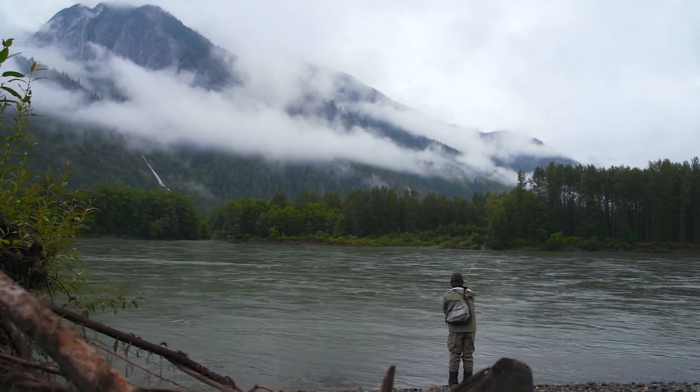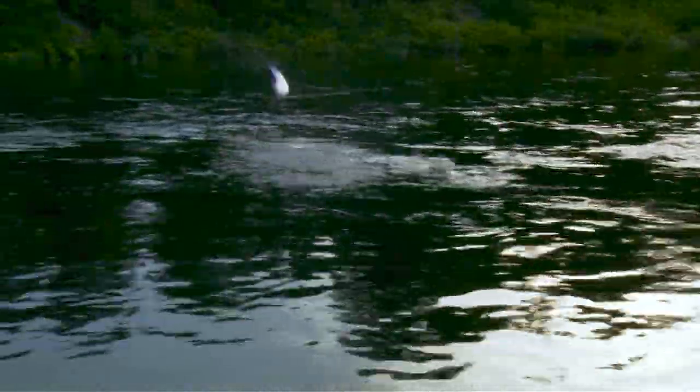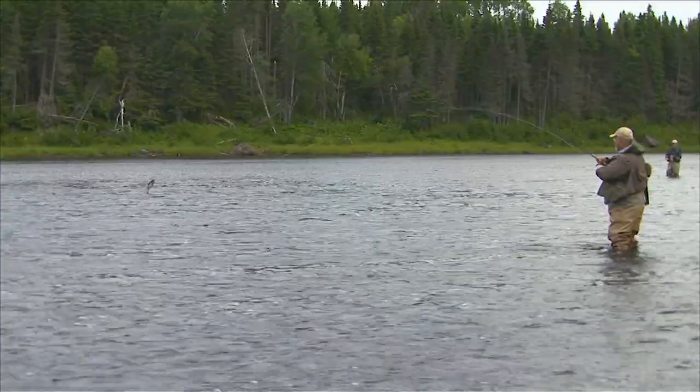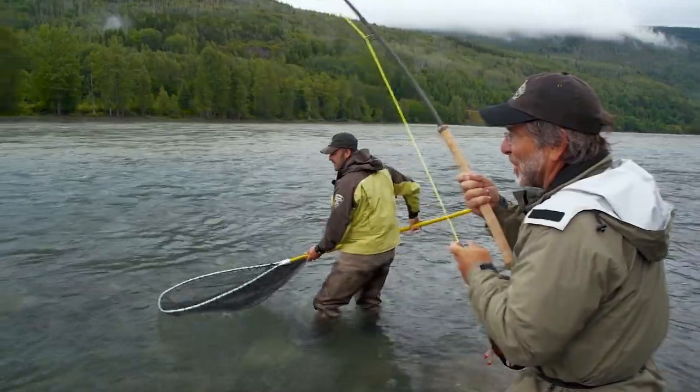Welcome to the Orvis Guide to Fly Fishing. I'm your host Tom Rosenbauer. One of my favorite kinds of fishing is for migratory species like salmon and steelhead. They're big, they're strong, and they jump a lot. They're also mysterious because they migrate and incredibly fun to catch with a fly rod. In this episode, we'll cover the basics of salmon and steelhead fishing, giving you the essential tools to get you started.